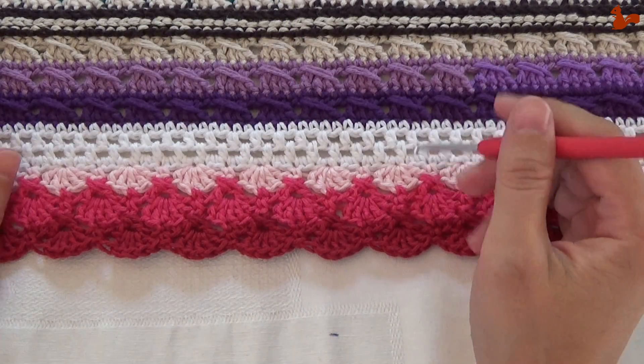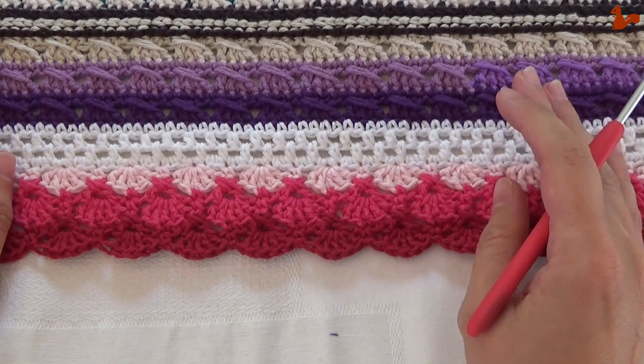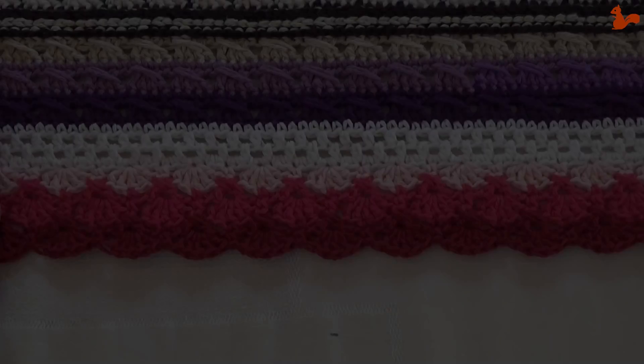I'll also post a link on where you can find both the English and the Dutch translation of this pattern. I hope it's a useful video for you. Thank you for watching.